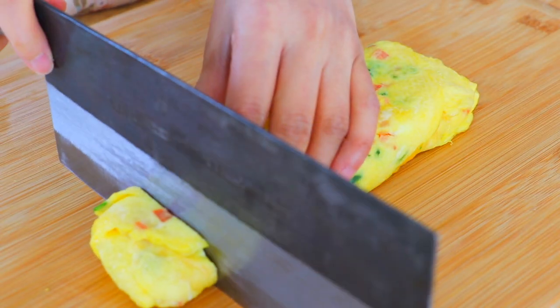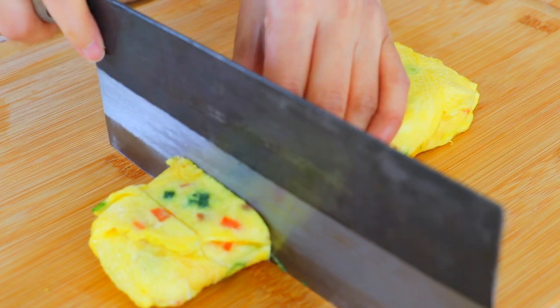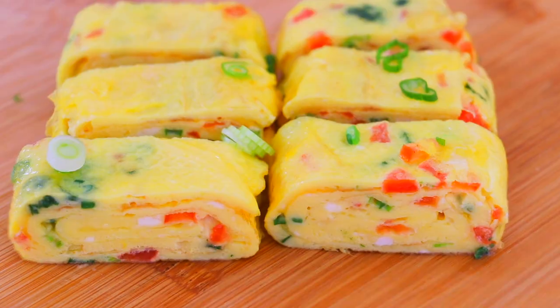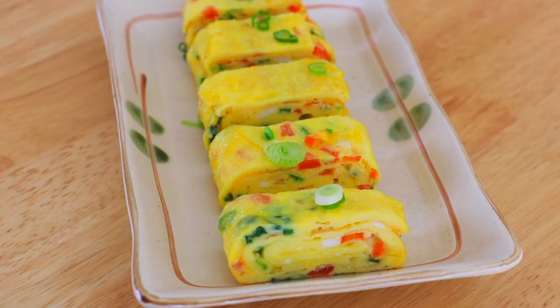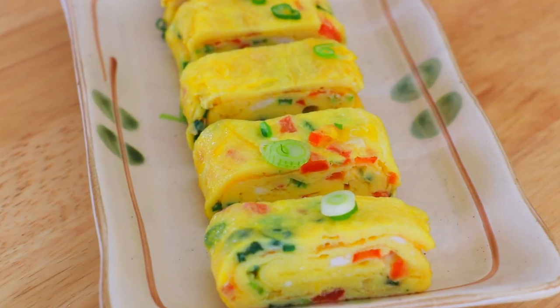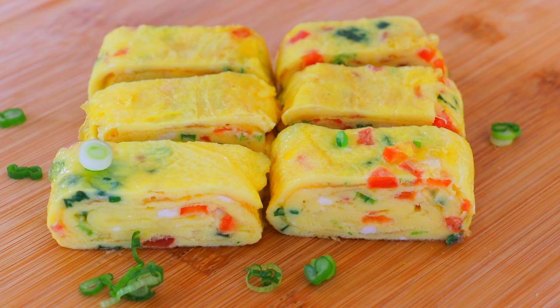Let it rest for a few minutes before slicing it. I really enjoy this way to make tomatoes and eggs. I think it's really fun, easy, and delicious all at the same time. When you bite into the egg, it's really soft, tender, almost buttery. There are so many different ways that you can make tomatoes and eggs — you can make it with noodles, rice, you can make it into pancakes, omelette, or even soup.